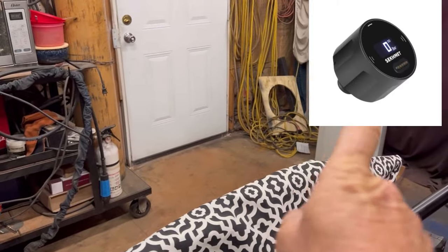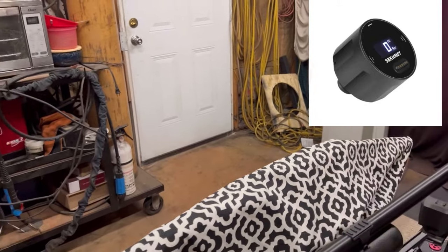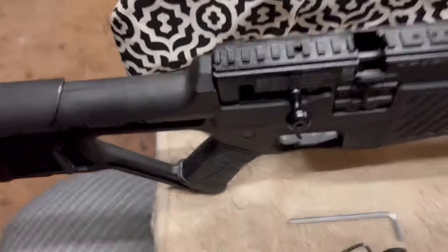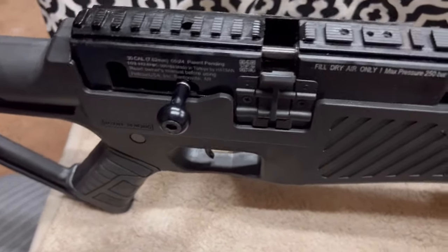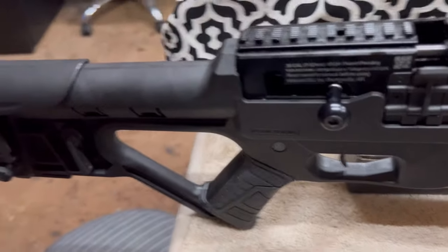I'd like to change out that pressure gauge anyway, so I found a replacement. I'll show it — right there, that's what I plan to get. It's about $100. I plan to get that.